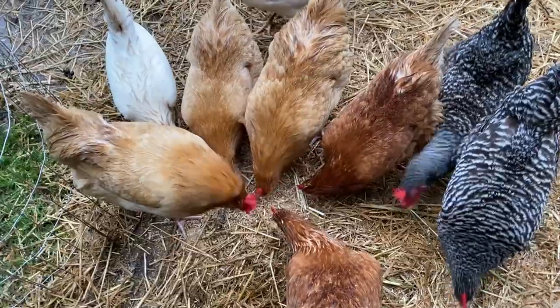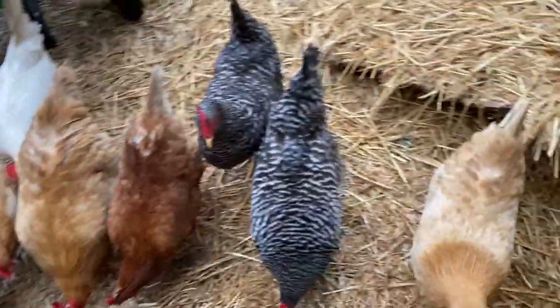Alright, so those are the top chicken breeds for beginners. If you liked this video and want more videos on chickens, homesteading, gardening, etc., go ahead and subscribe. You can also like the video — that'd be really awesome and help us out a lot. We'll see you next time. Bye!